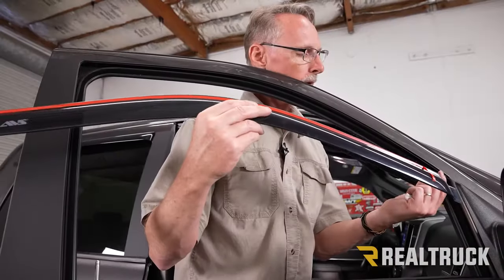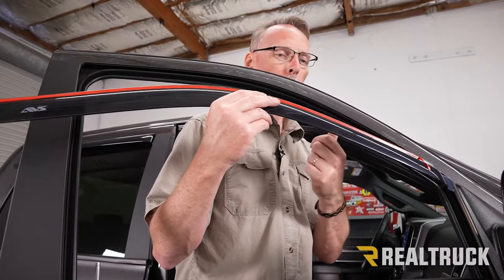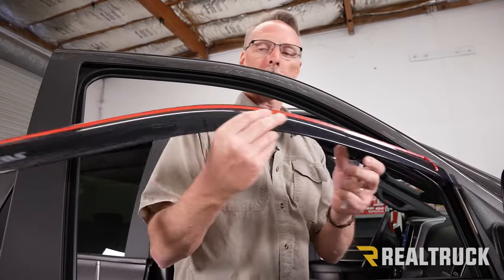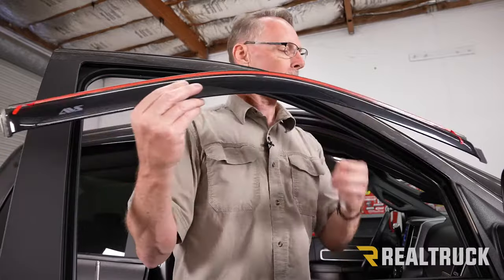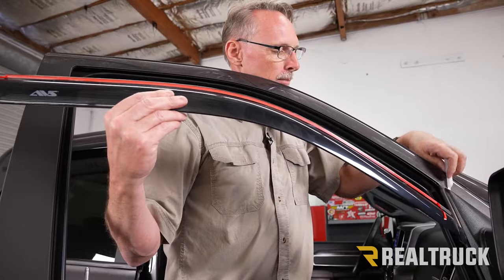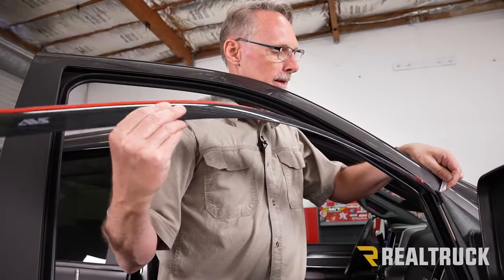On the front window track, I've already gone ahead and scuffed it up with the 3M pad and wiped it down with alcohol. I've already peeled back a little bit of the tape on each side and now we're ready to go. I'm going to take a little plastic pry tool.